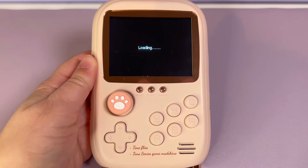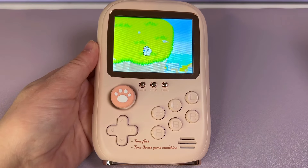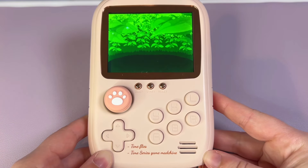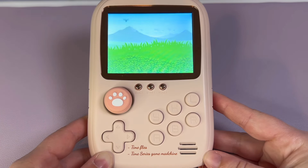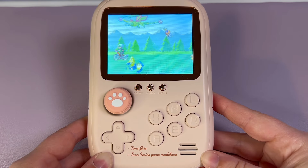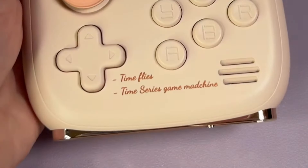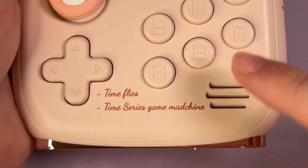Let me try loading up a different game to see if it can load. This one seems to load right into the game, so that's good. I'm now going to quickly test some other GBA games — I usually like to watch the loading screens since that's a good indicator of whether the game will lag later, as the intro cinematic is typically the most demanding part. I also noticed they still haven't fixed the spelling — it still says 'Mad Machine' instead of 'Mad Machine' correctly — that hasn't changed in the new upgrade.